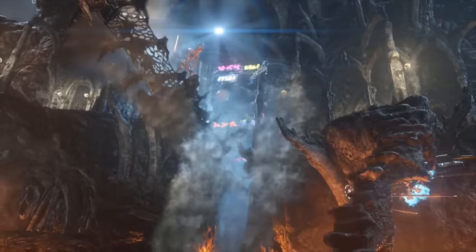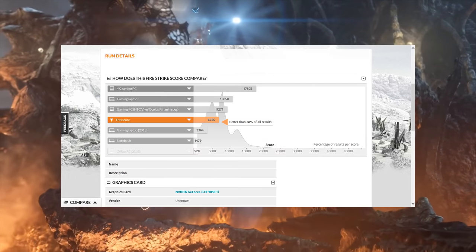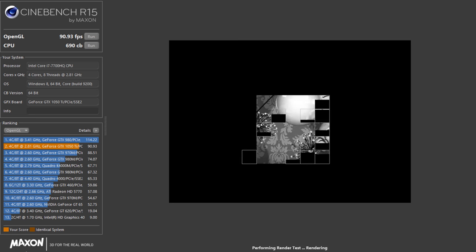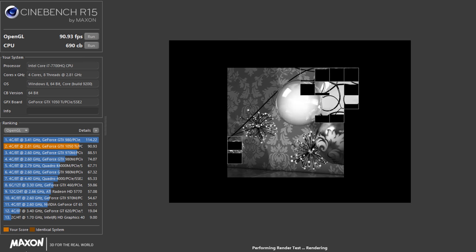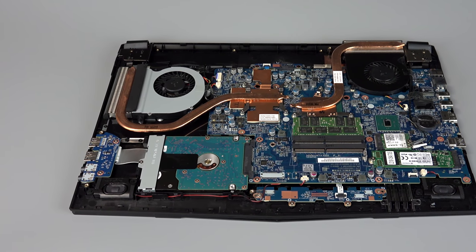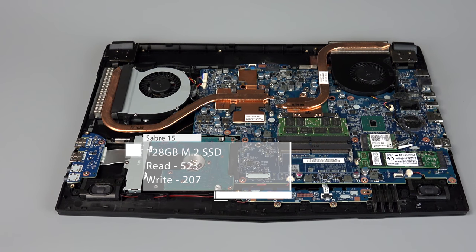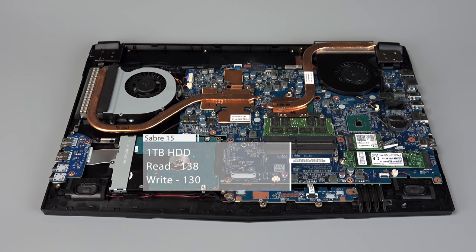To start things off with our benchmarks, we ran Firestrike and scored 6,755, making it 38% better than all machines that have run this test. In Cinebench, our OpenGL score was 90 and our CB score was 690 — a tiny bit lower than normal, possibly due to some thermal throttling. In CrystalDisk, the SSD read at 523 MB/s and wrote at 207 MB/s, while the hard disk drive read at 138.3 MB/s and wrote at 130.5 MB/s.